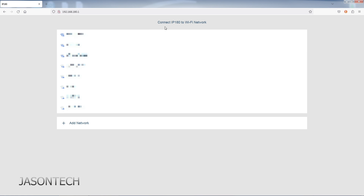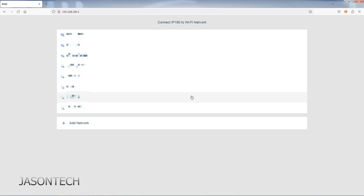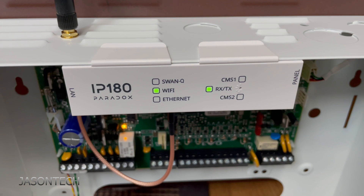Now right here it says 'Connect IP180 to a Wi-Fi network.' Search for your Wi-Fi — you can even add one here if yours is hidden. Click on the Wi-Fi, enter your password, and connect. Automatically it's going to kick you out. Keep in mind every time you change your Wi-Fi or make any changes, you're going to have to readjust this. That's all you have to do on the computer.